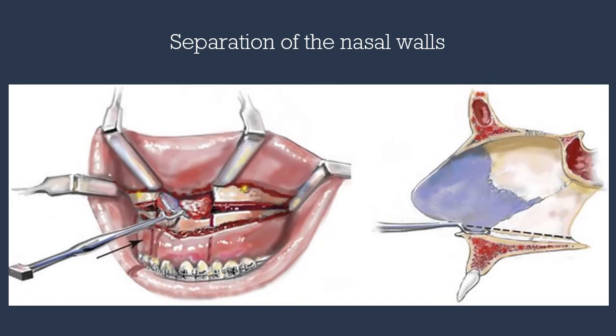At this point, anesthesia should be notified to initiate hypotensive anesthesia. Prior to separation of the nasal septum, the nasal septum can be separated using a double-sided, double-guarded nasal osteotome going inferiorly and posteriorly.